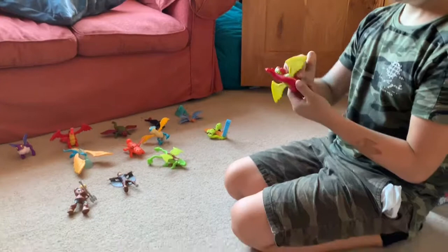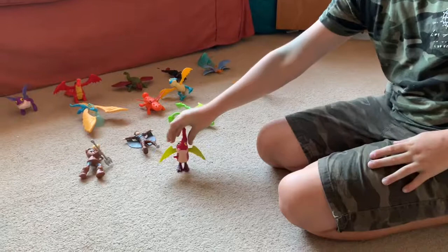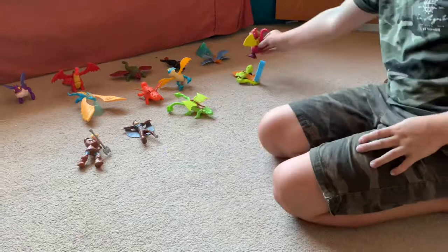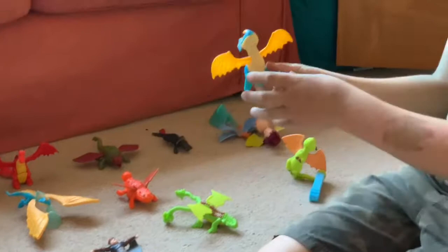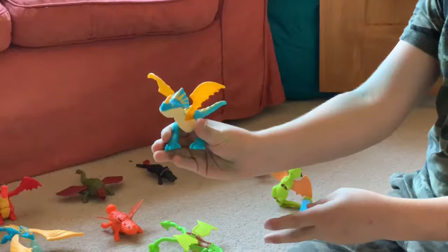Here is one of the Deadly Nadders which is meant to move. Now we've got Stormfly 1, which when you squeeze the legs the wings go up and down. The faster you put the wings up the faster it goes.